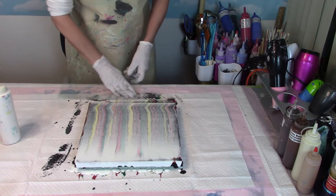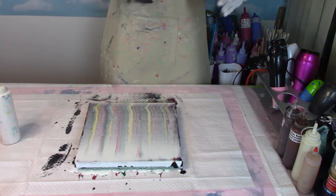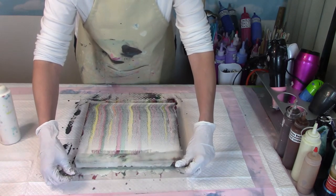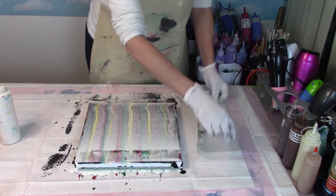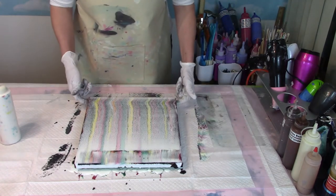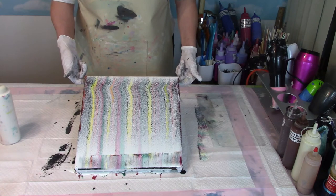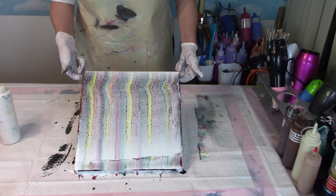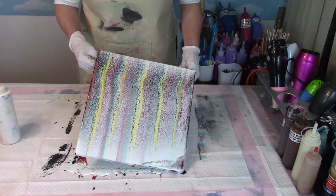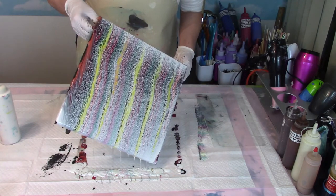I hope you guys can see the cells that are already forming. Now there's a lot of white left up here, so I'm going to flip this over and lightly drag it back this way, then clean it off again. So we have a lot — you see those? It looks really light in the camera, but on the painting it actually looks like there's tons going on here. So I'm going to tilt this down here, stretching those cells out, letting it run off the canvas down to the bottom.